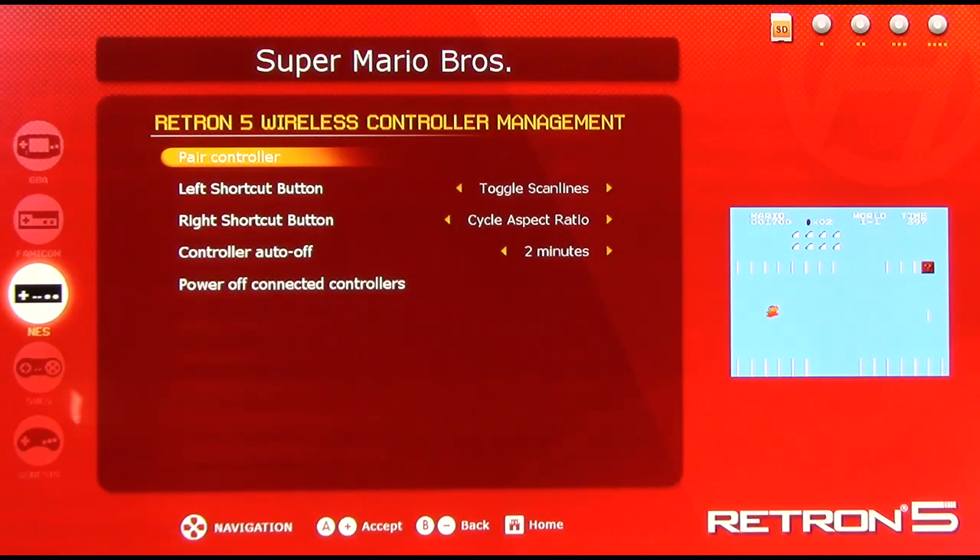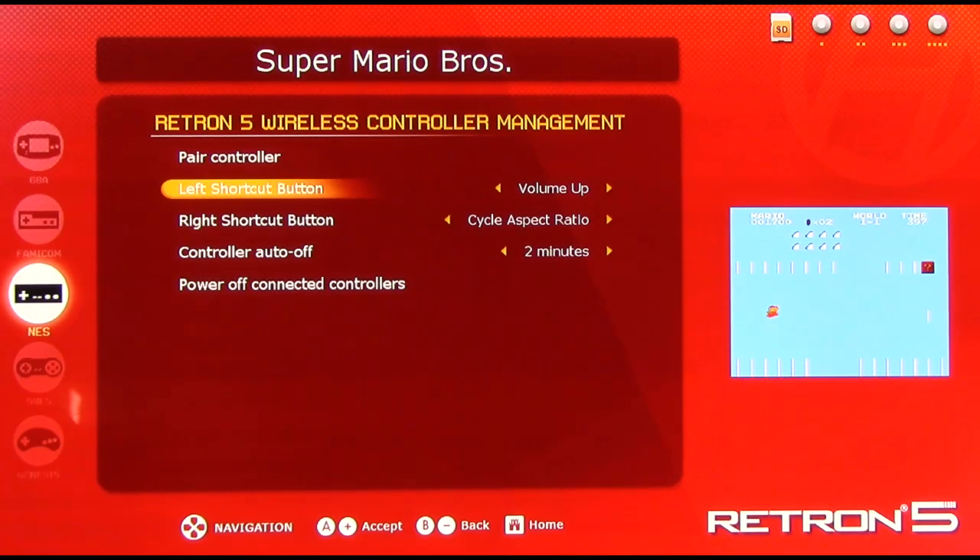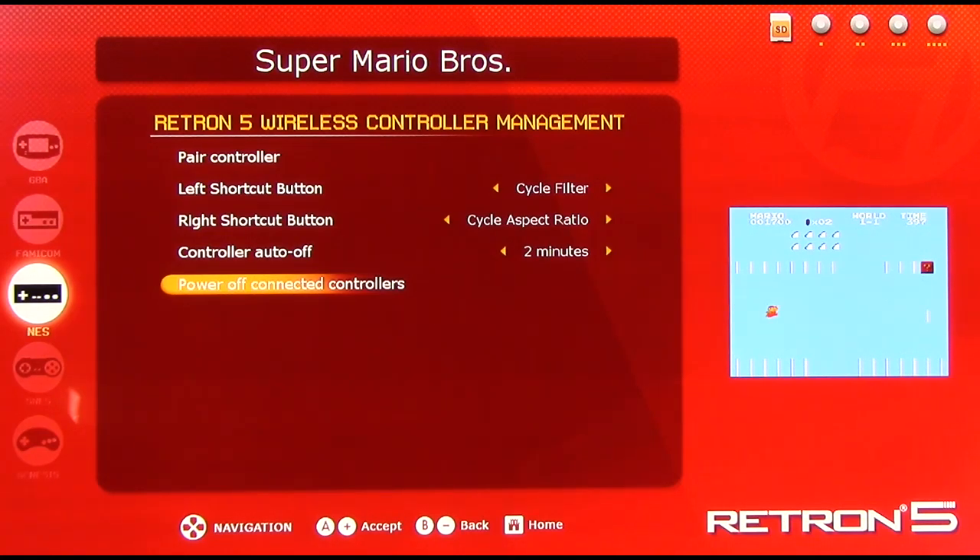Manage Retron 5 controllers: here is where you can pair your Retron 5 wireless controllers to the system, but it already comes paired so you don't need to do that. The Retron 5 has two additional buttons, and you can adjust those to emulation-specific functions such as toggle scan lines, overscan, cycle aspect ratio, volume up, volume down, mute audio, take screenshot, pixel perfect scaling, save state, load state, fast forward, etc. You can also adjust how long before the Retron 5 controller will automatically turn itself off — between two minutes and thirty minutes. This is important because the Retron 5 wireless controller does not have an on/off switch.